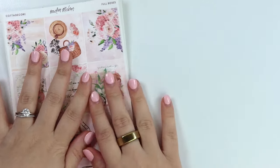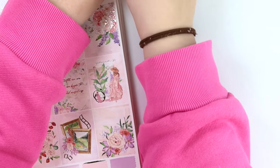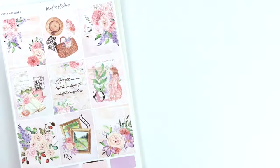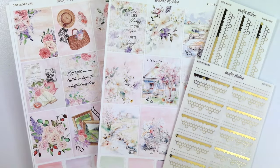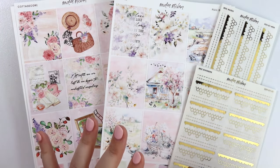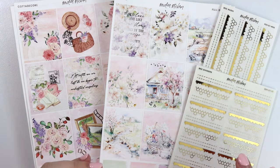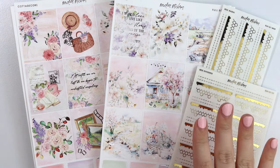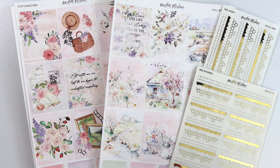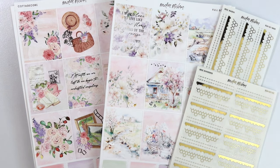That is everything I have for you guys this week. I hope you like this week's new releases, including these bee-themed items. I don't know when I'm going to move on to summer — I feel like we've been doing spring for a while now, but I'm really enjoying it. Bees are perfect for spring and summer. Let me know what you think about this week's new releases down below, and I will talk to you later. Bye!